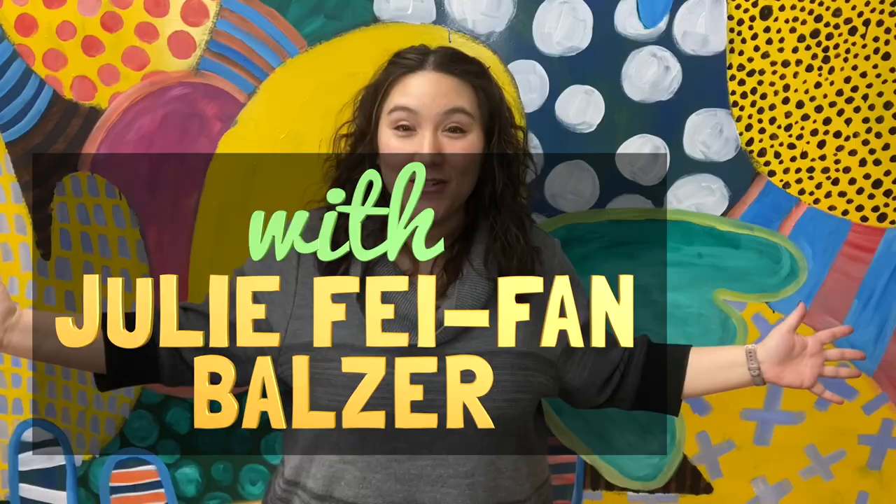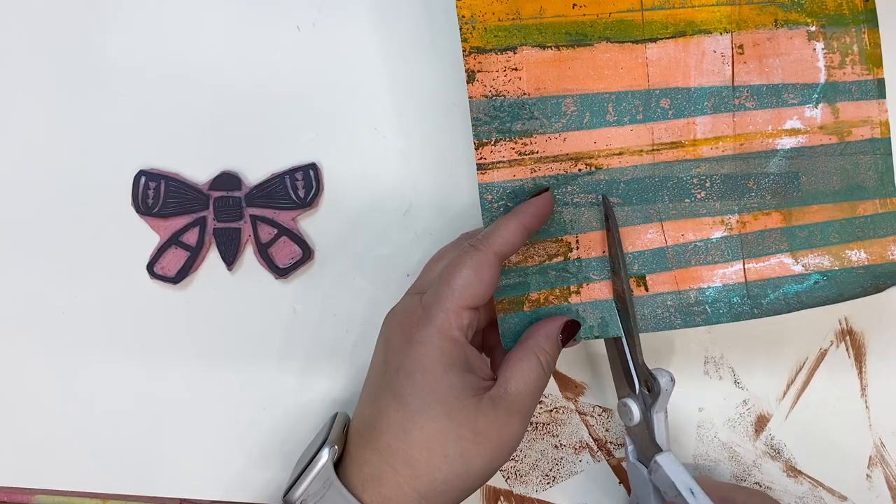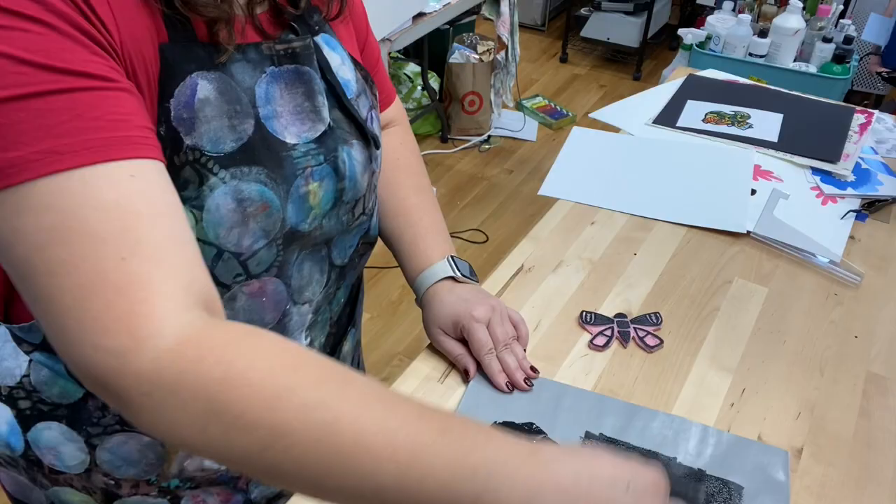This is a printmaking technique in which you add collage paper as you print. As you can see, I'm going to just cut some collage paper, basically to fit in the open spaces of my stamp. Then it's time to ink up my stamp, and I am using block printing ink to do this.